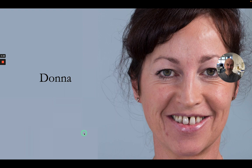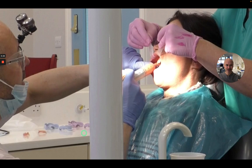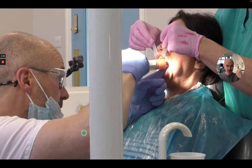I'll be sharing with you cases like Donna and showing how we can actually achieve really good immediate dentures. I'll show you physically how to do these impressions on a patient — primary impressions, working impressions, and also the bite.